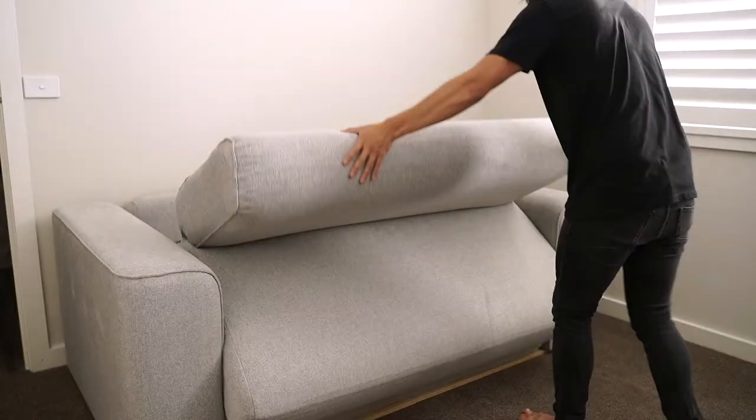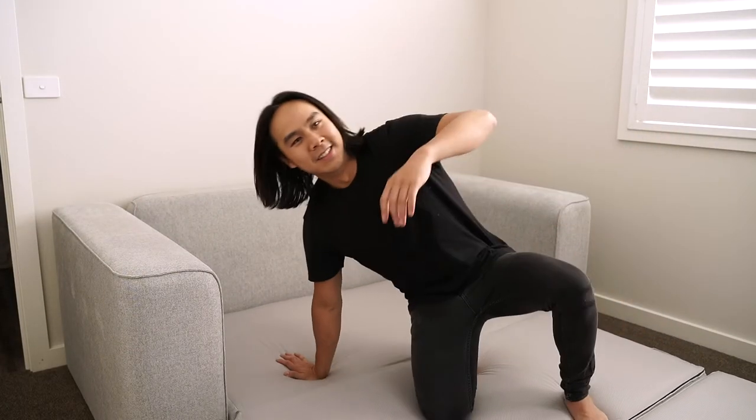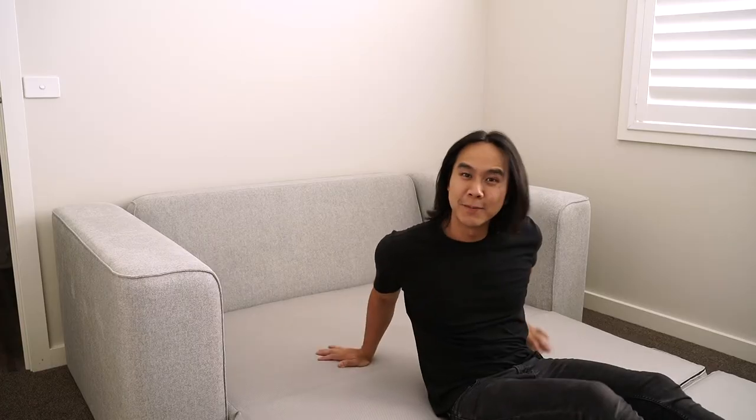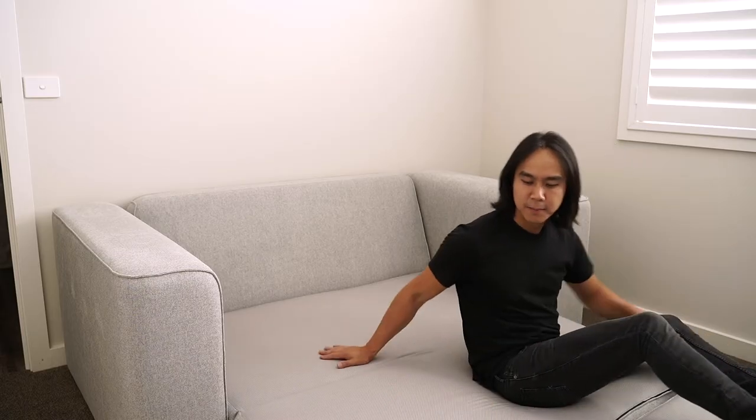Now all we need to do is put the mattress on and we're good to go. We've got the mattress in place — it's pretty comfy, but I guess only a real night's sleep will tell if it's a good mattress. It is a bit lumpy at the fold — not sure if you can see that — but I guess that's where you'd be putting your feet anyway, so maybe not much of an issue.